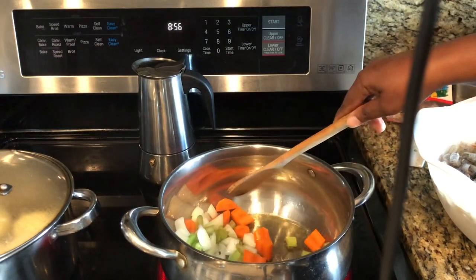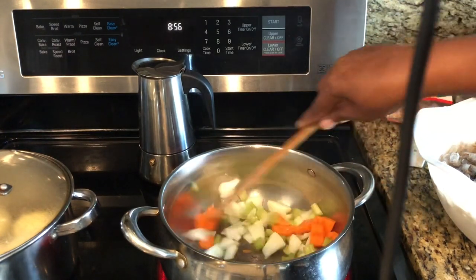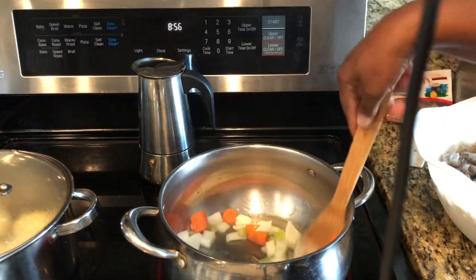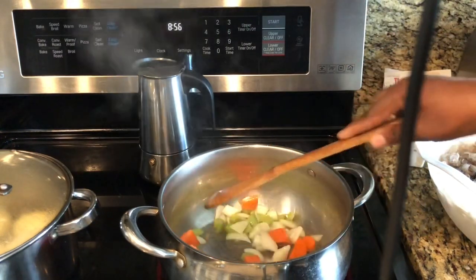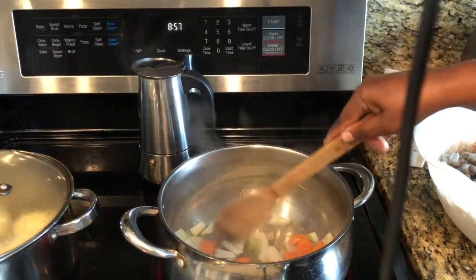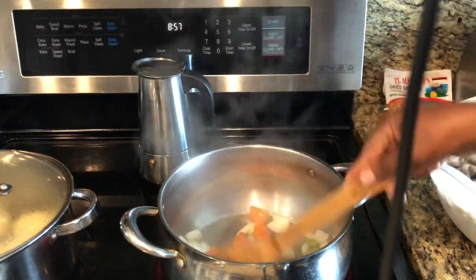Cook them down just a little bit. I'm not gonna let this cook for four or five hours — I'm gonna let it cook for maybe about an hour or an hour and a half. This is why I kind of cut mine a little smaller.